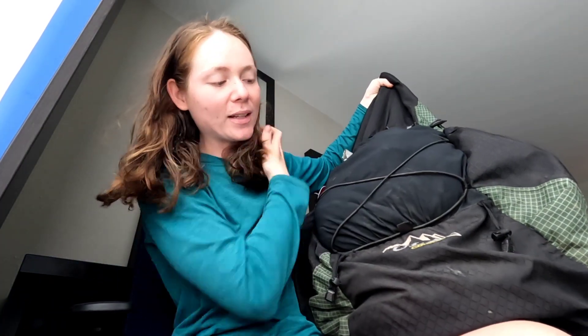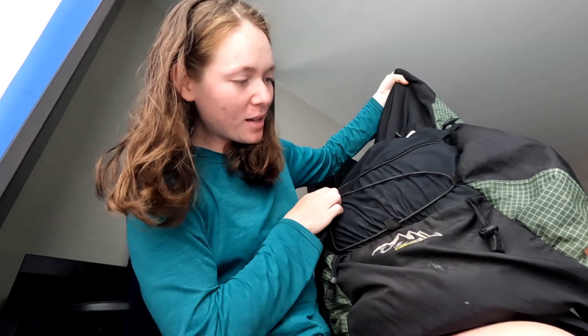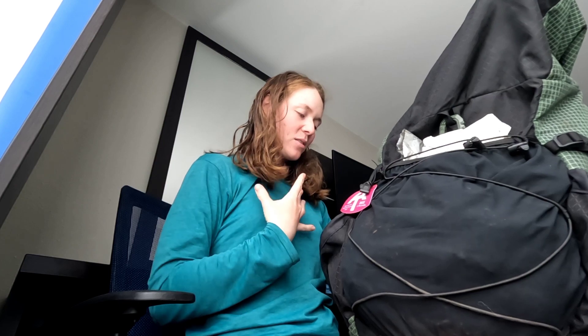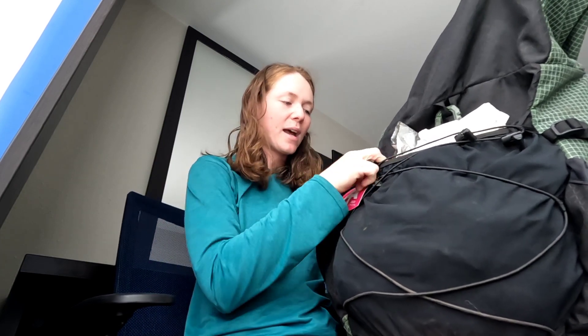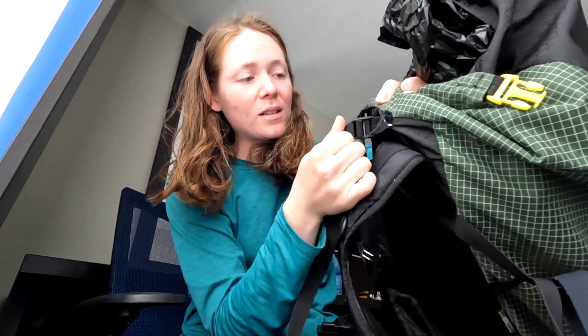For my bag, I'm still carrying the ULA Circuit. It has quite a bit of wear on it. It's still kind of lopsided on me — I don't know what's going on, it's kind of pulling to one side. I don't know if it's packing weird or what. I don't know if you saw a while back in one of my videos, one of my load lifters broke. I sewed it with floss and it is still holding.